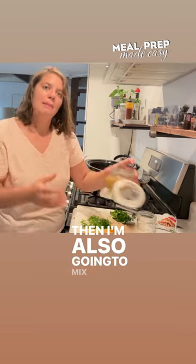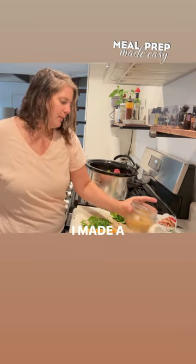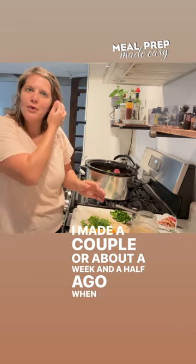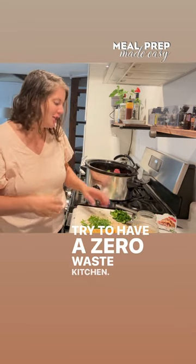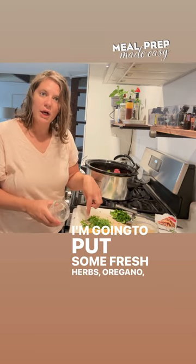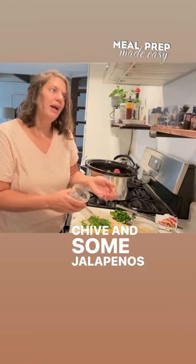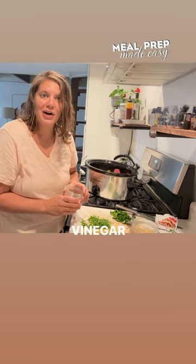I'm also going to mix in a green tomato salsa I made about a week and a half ago — I want to use it up and try to have a zero waste kitchen. Then I'm going to make a fun little condiment: some fresh herbs, oregano — actually a common Mexican seasoning — chive, and some jalapeños, then dump some apple cider vinegar on top.